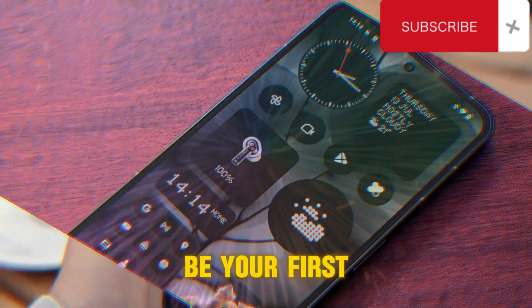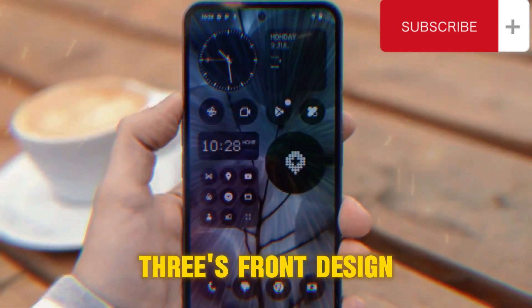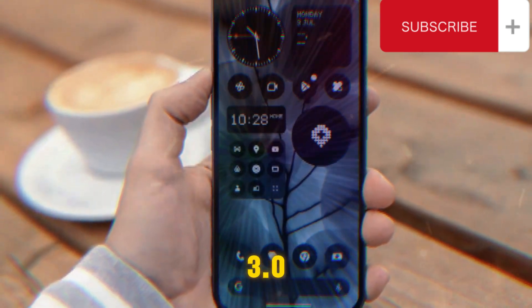This video might be your first look at the Phone 3's front design, featuring Nothing OS 3.0.